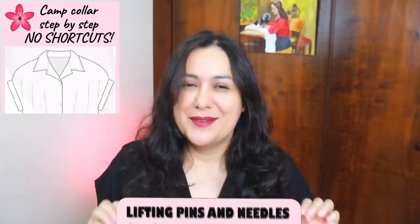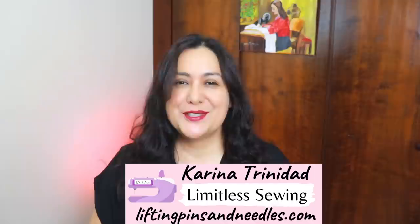Hi sewing friends, I'm Karina from liftingpinsandneedles.com. Welcome to this channel that is all about sewing, limitless sewing, and today is about collar sewing.